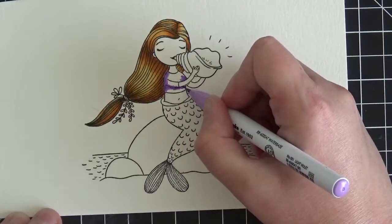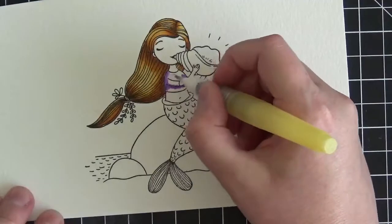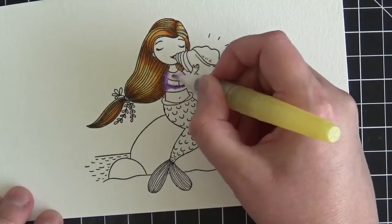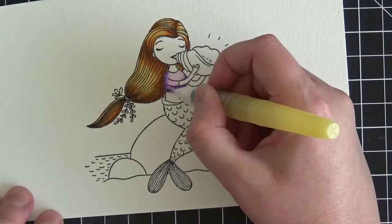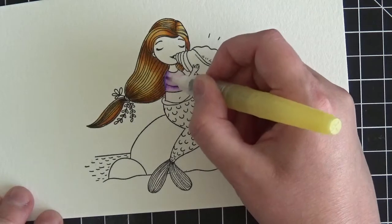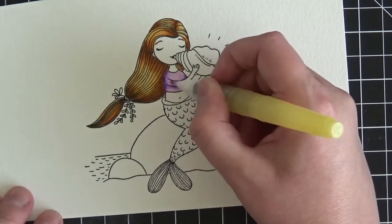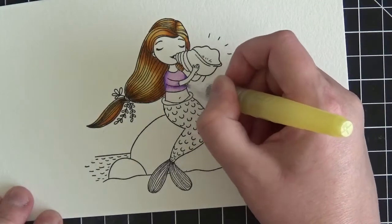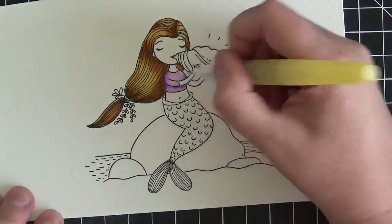Now I'm scribbling some of this purple underneath her arm where there's going to be some shading, and above her arm there'll be a little shading from that shell. I'm coming in with the light violet to blend these two colors together and pull it into the white space and down along the arm of the shirt. Now I'll use the water brush to pull these colors out into the remaining white space.